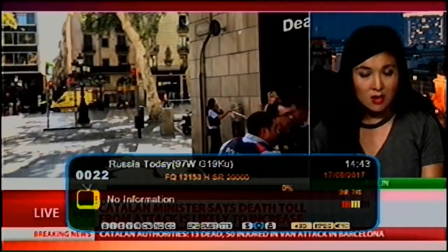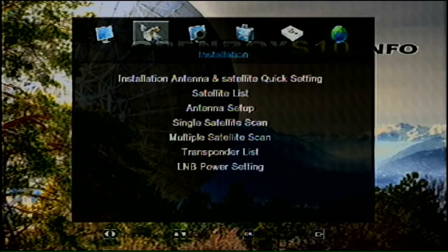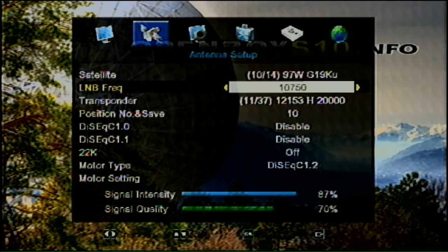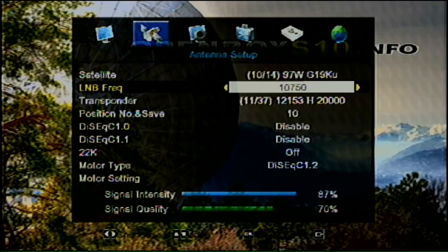Hit menu and go to your installation menu for your satellite. First I'd like to talk about the antenna setup. You want to have the appropriate satellite selected — in this case 97 West, Galaxy 19. Make sure your LNB frequency is set to 10,750. That's very important. If you have the wrong LNB frequency, you're not going to get anything on your satellite.